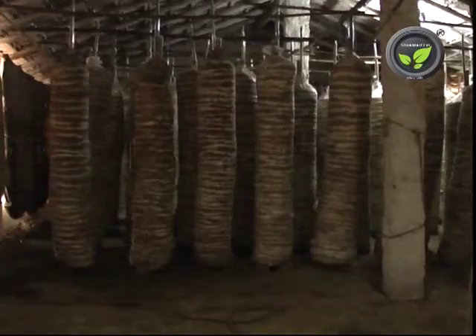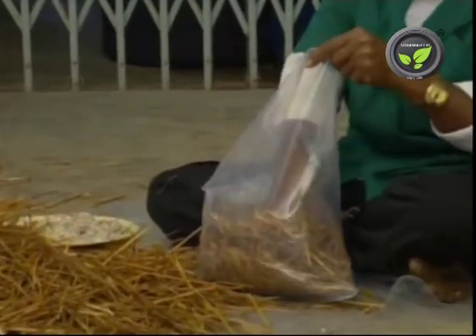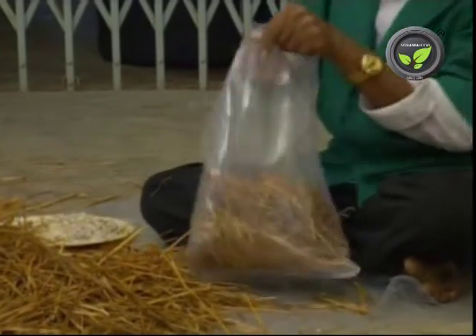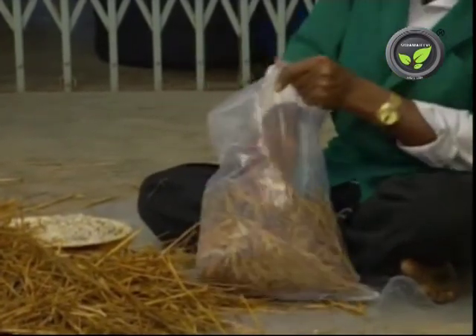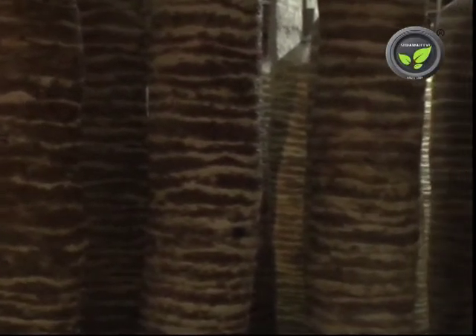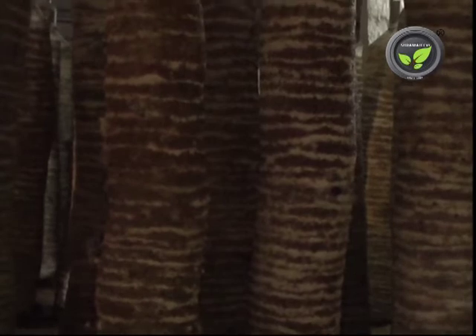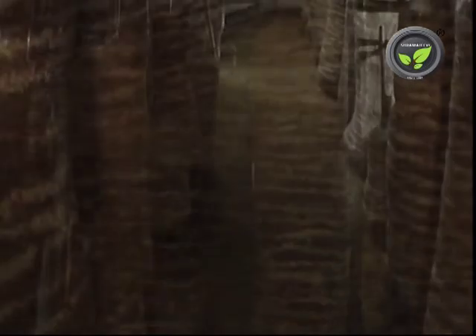Bag and cylinder systems are the two types commonly followed. Government departments and hobby farmers follow the bag system, where the substrate is filled in a small poly bag of 1 foot diameter and 1.5 feet height. For large scale production, the cylinder system is better. The principles and methods are the same in both systems. This film explains the cylinder system of oyster mushroom cultivation.